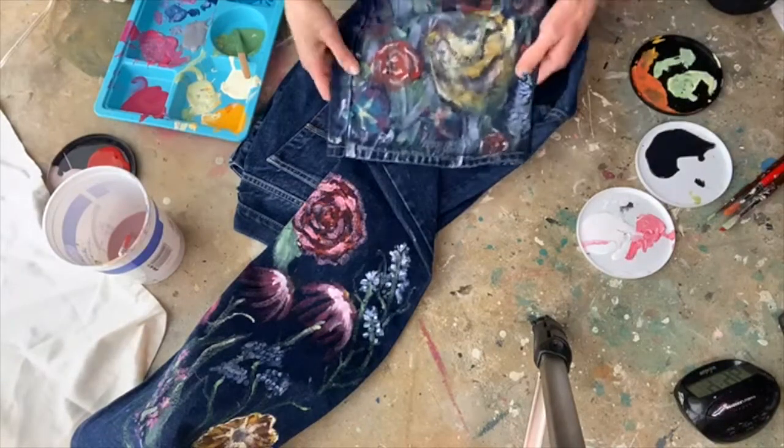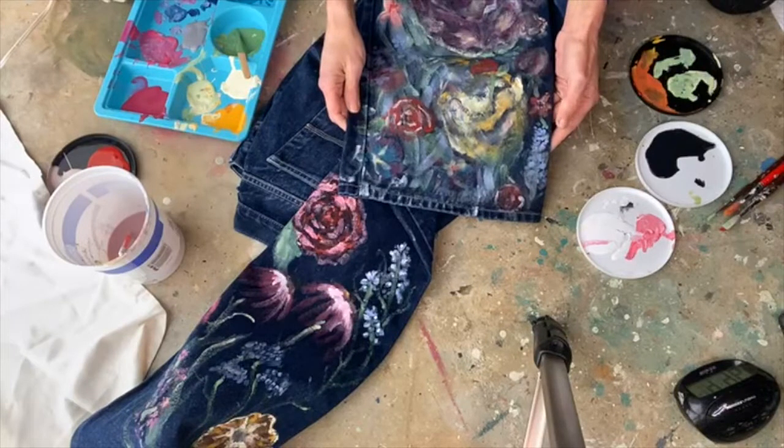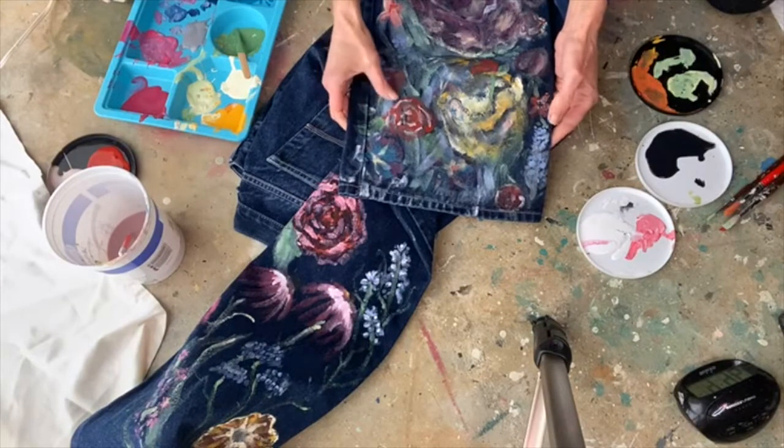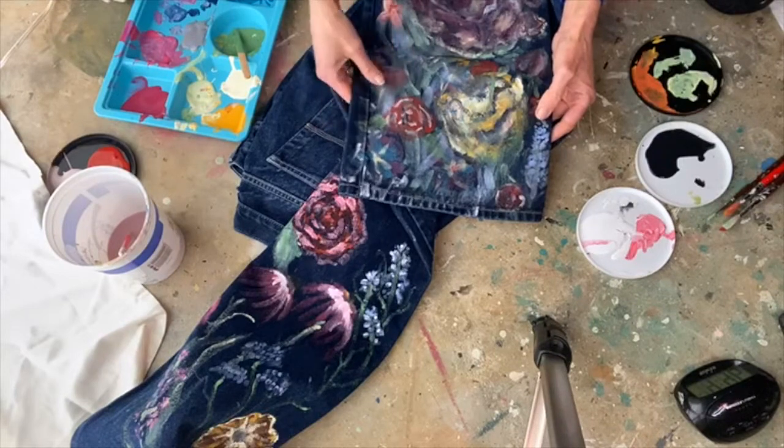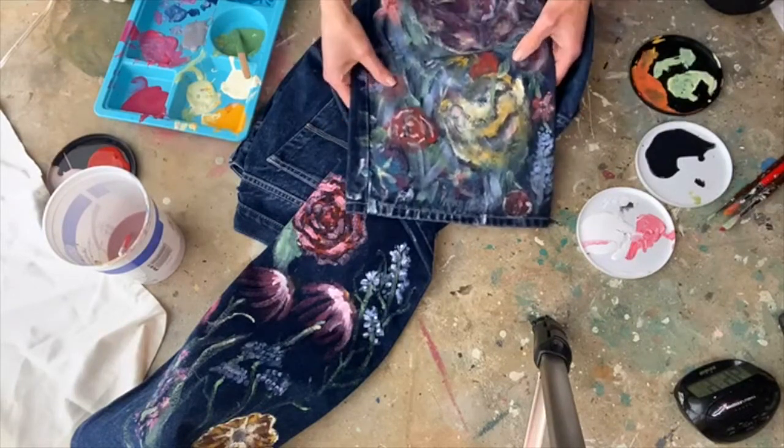You want to let this sit for about 30 days — that's how long it takes for the paint to cure — and then you can wash it. But wash it on delicate, and don't go throwing it in the dryer or anything.